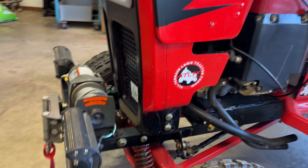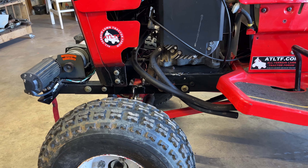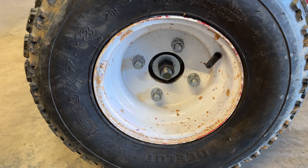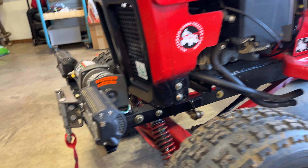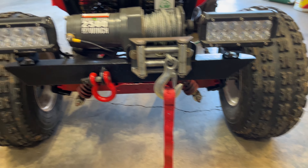Still need to finish my exhaust, but it sounds sweet right now. New update on the front end — got the nylock locking nuts on there, and there's no play whatsoever, no wobbling.